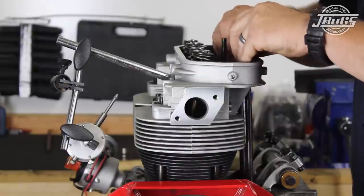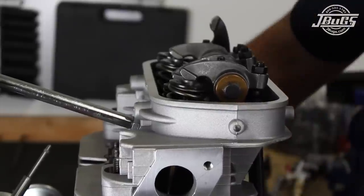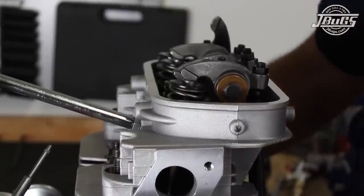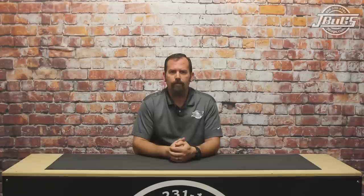Then, back at the engine, two push rods are lubed at either end and installed at the number three cylinder, which is set at top dead center. The valves are adjusted and the engine is rotated over to confirm our geometry. And with that, our mockup is complete. We can now pull the head, cylinders, and pistons off the short block in preparation for our top end assembly.